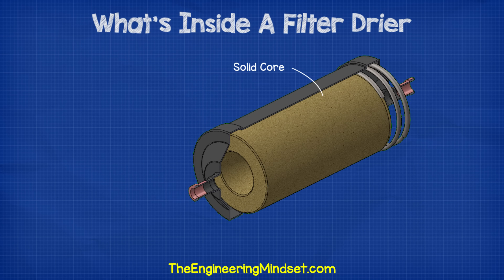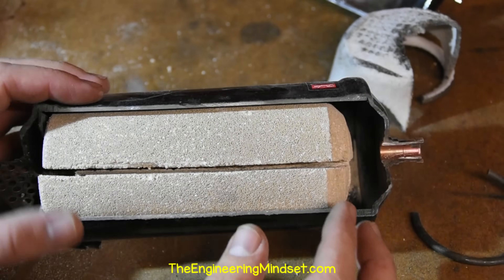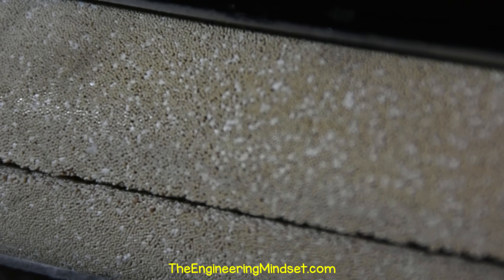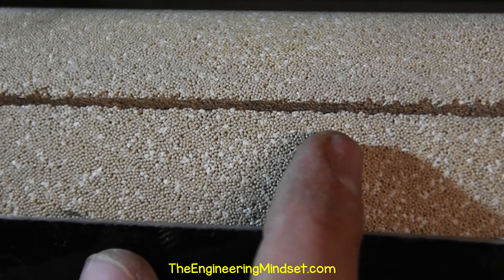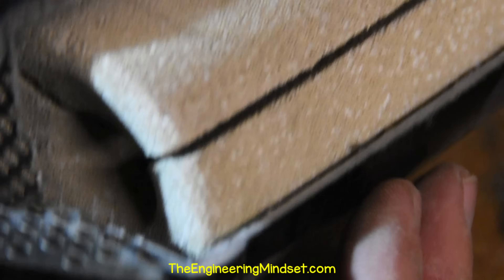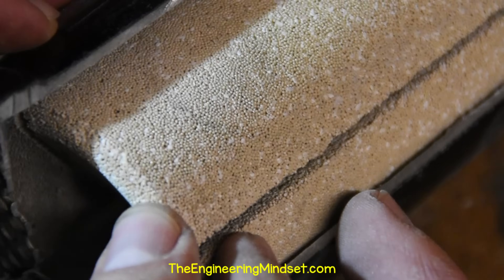Next we have the core, or the molecular sieve. This particular model has a solid core, 80% of which is a molecular sieve and 20% is an activated alumina. The solid core molecular structure acts as a filter to capture any large dirt particles. The material is similar to a sponge in that it can soak up and retain water. The aluminium oxide is added in there to capture and retain acids. Not all filter dryers will have activated alumina inside them — it depends on the application.